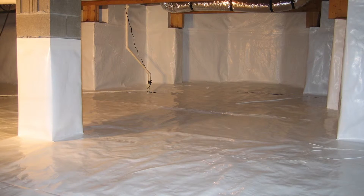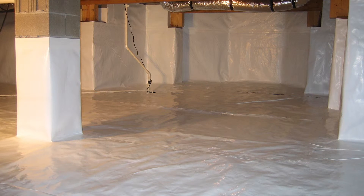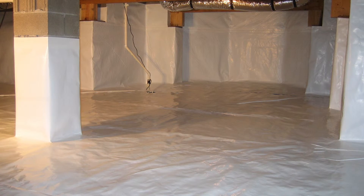A better option is encapsulation, which is a vapor barrier with many improvements. First, we use a much thicker plastic liner. The homeowner has a choice between 12 mil thick and 20 mil. It has a polyester cord reinforcement which leads to much more durability. We seal all the seams and mechanically fasten the liner to the walls and the columns. Coupled with sealing off the outside air, which we will talk about in a separate video, we have now created an encapsulated crawlspace.